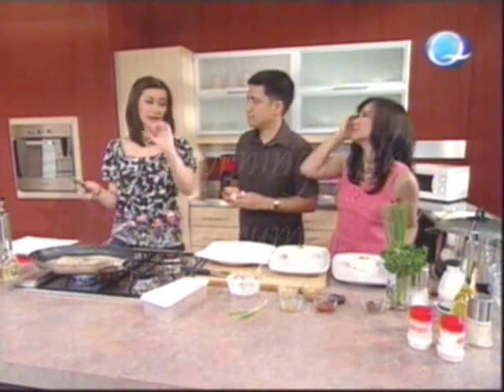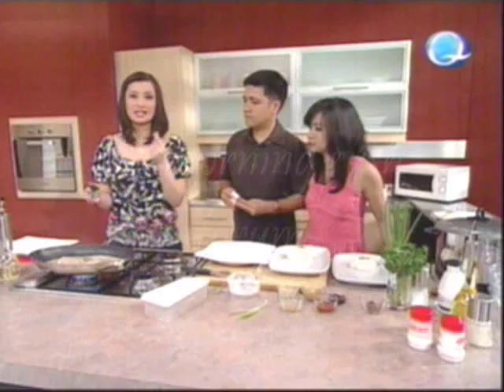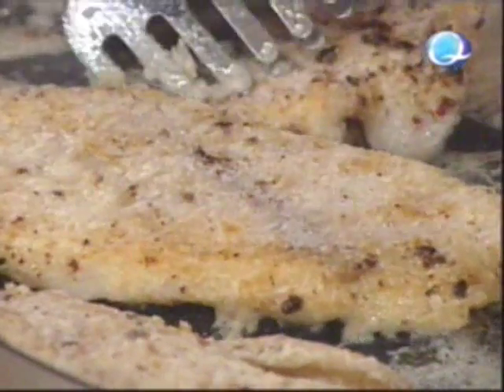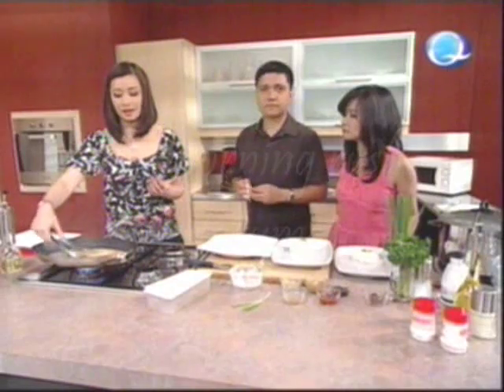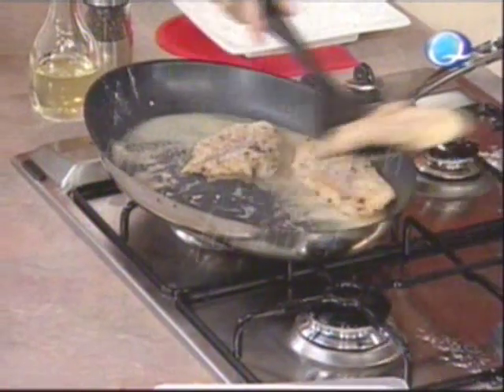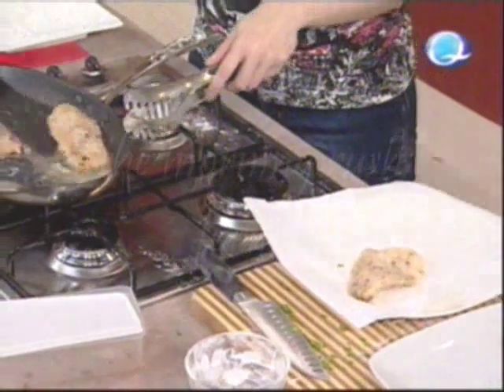All you have to do is check how thick it is — fish meat takes really fast to cook. Aside from Maya Maya, you can also use lapu-lapu or any whitefish. Let's just take it out first and place it on paper towels to drain off the excess oil.